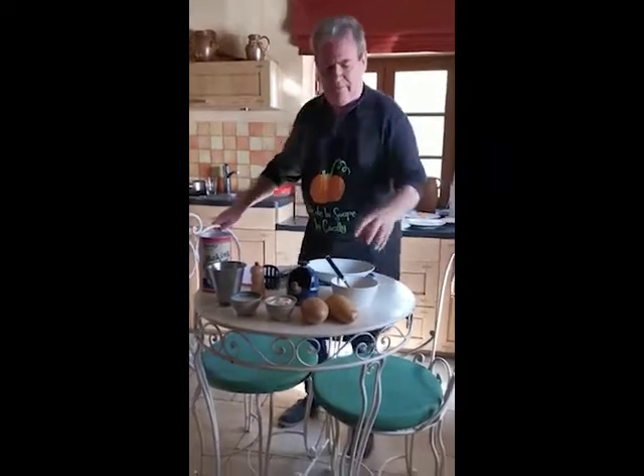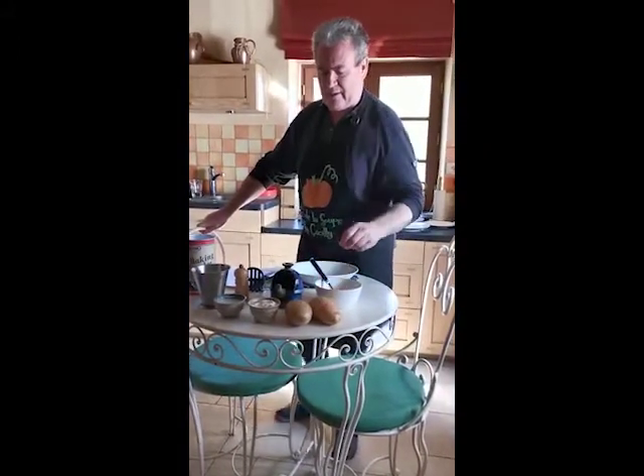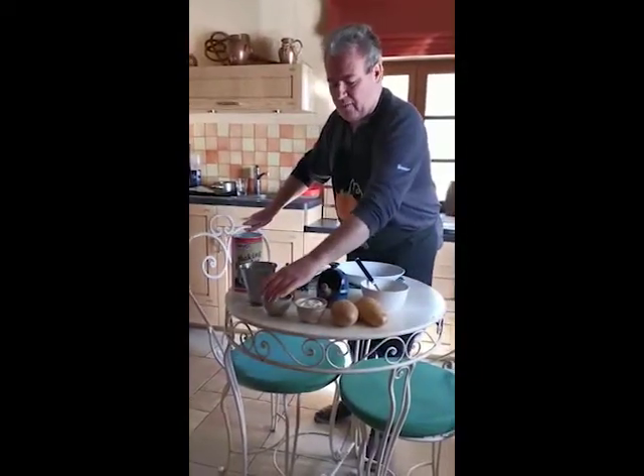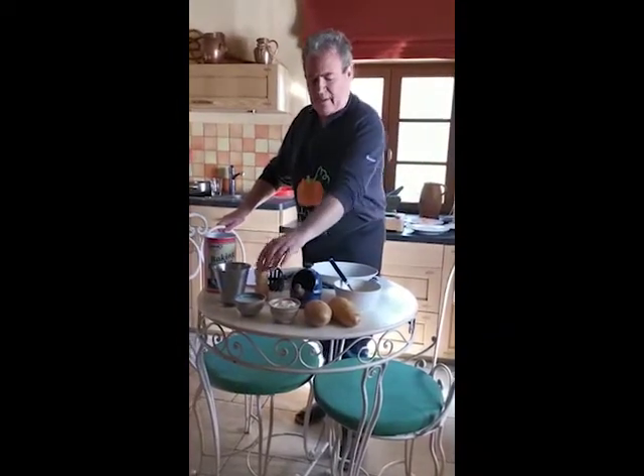We are going to need 350 grams of peeled potatoes that we're going to cook until tender, 50 grams of flour with one spoon of baking powder, 75 milliliters of milk and three eggs, not forgetting salt and pepper.